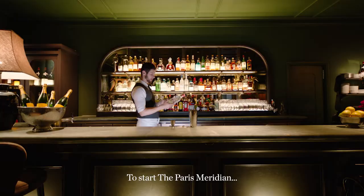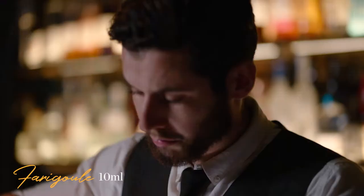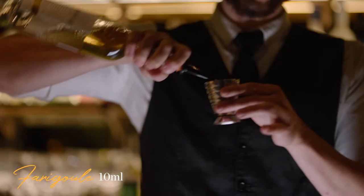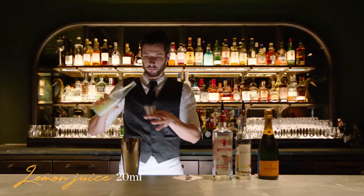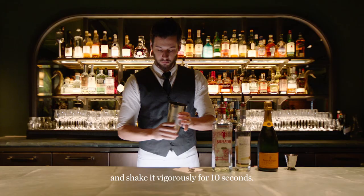To start the Paris Meridian, you're going to have to combine Beefeater, Farijoul — a beautiful thyme-infused liqueur — your citrus, and your sugar. Add your ice and shake it vigorously for 10 seconds.